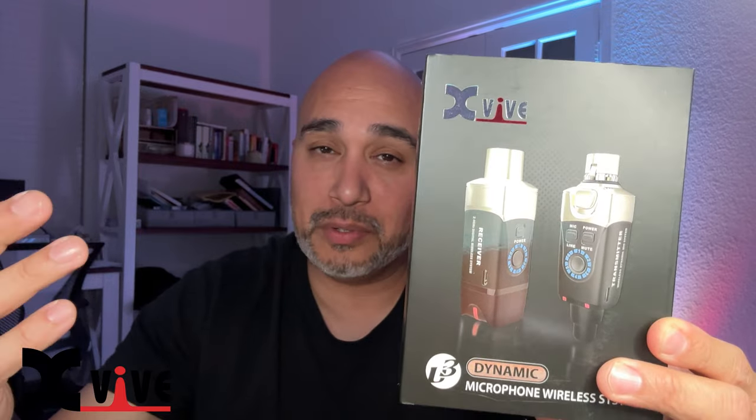They said simply do an unboxing and give us your honest opinion. So we're going to unbox this and then tomorrow at our wedding we're going to use this in real time — we'll see what kind of consistency we get, if we get any latency or dropouts. This would be a great backup system.